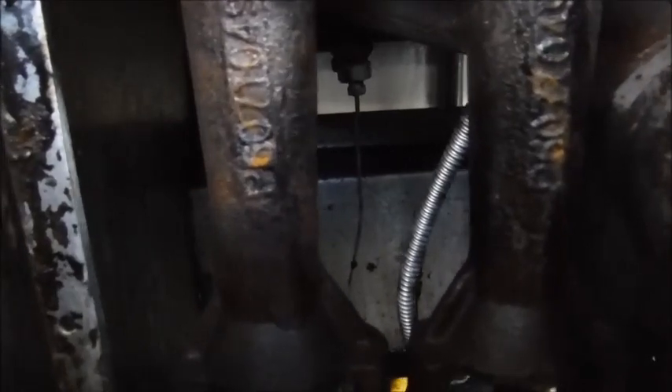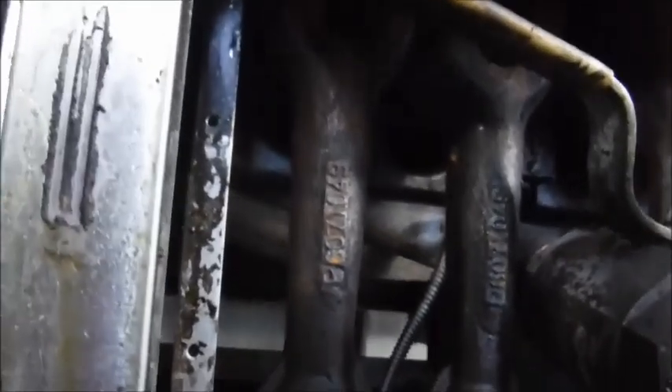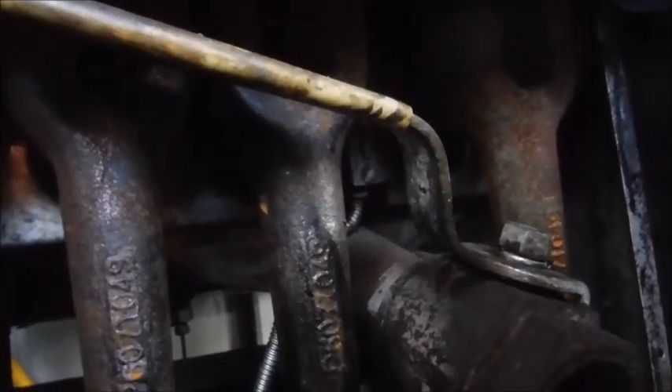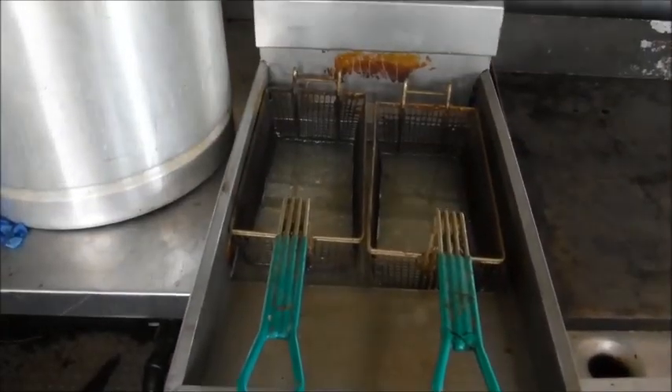All right, I got it full, so I'm going to go ahead and try to turn it on. It says to turn this to the pilot position, so let's turn to pilot — the pilot's back here. That's the pilot right there. This is in the off position, so let me see what's going on.